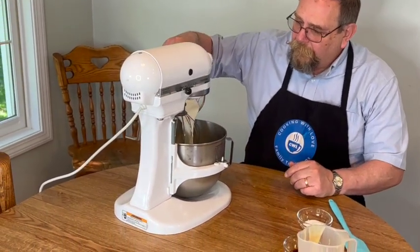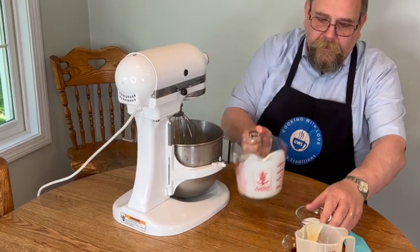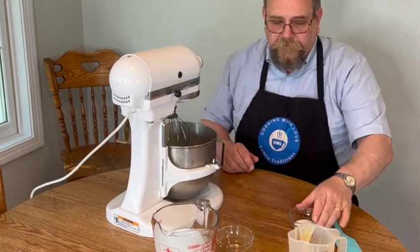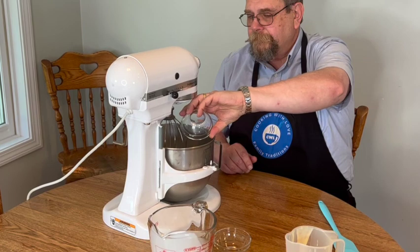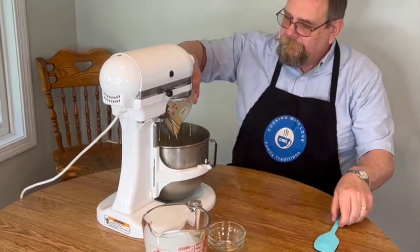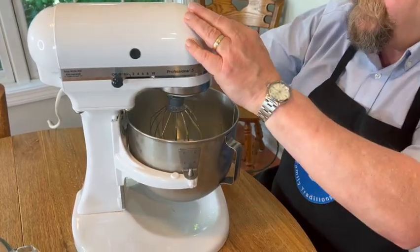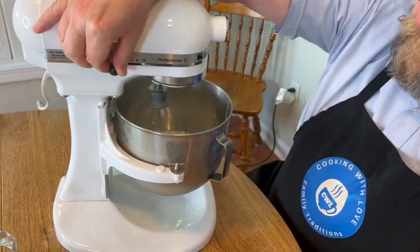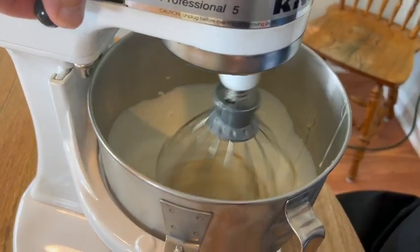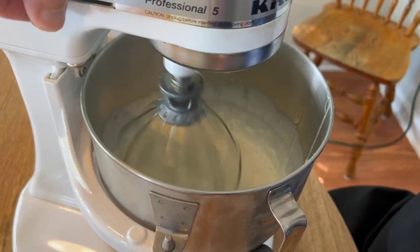We're going to add our heavy cream to the chilled bowl, then add our vanilla, our sugar, and the sweetened condensed milk. Our ingredients are all combined now. We're going to start whipping this — starting off on low to get them to combine, then whip it on high until the cream becomes stiff.